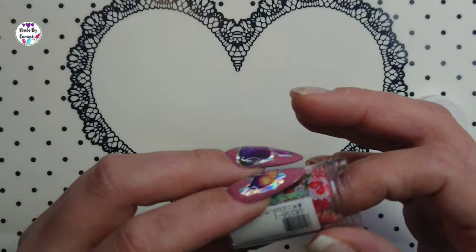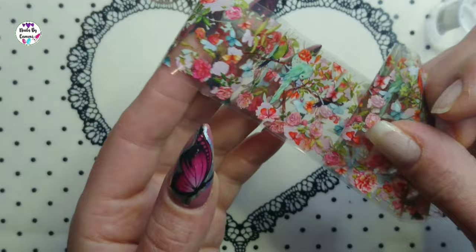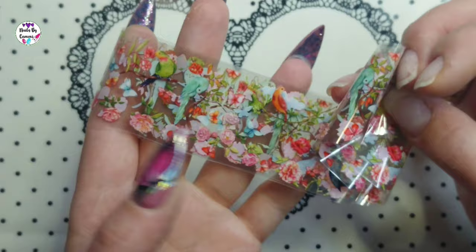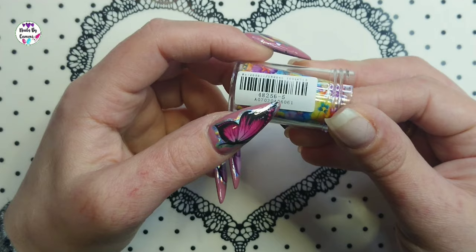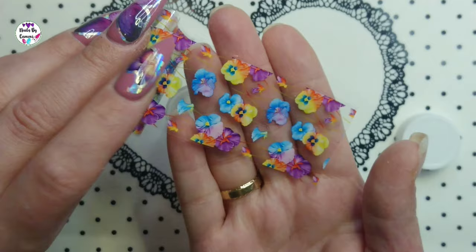Then there's foil 48256/1 which has birds, butterflies, and flowers — just a really cute design. And the last foil is 48256/5, which has pretty flowers in yellow, pink, purple, and blue.